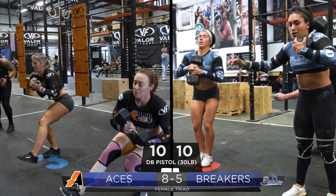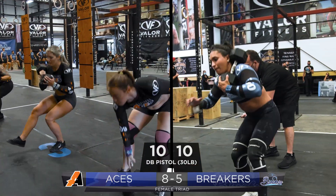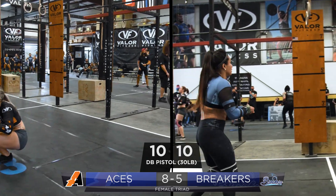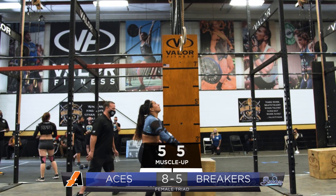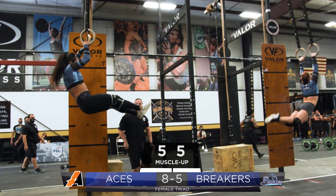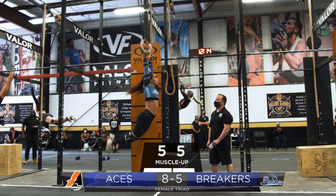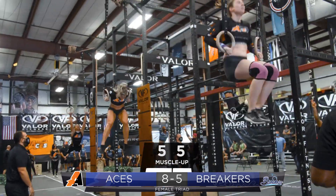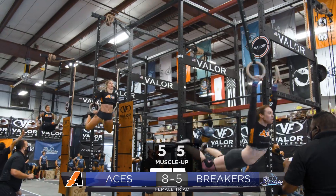Here comes the substitution for the Breakers, and the refs' hands in the air for the Aces. The Breakers are on to their ring muscle ups — they're looking for five ring muscle ups by each lady. Refs' hands in the air, one remaining for the Breakers.